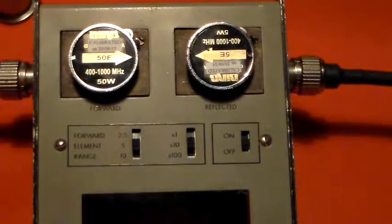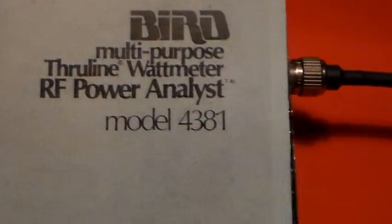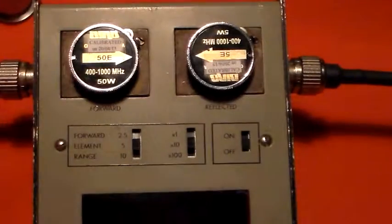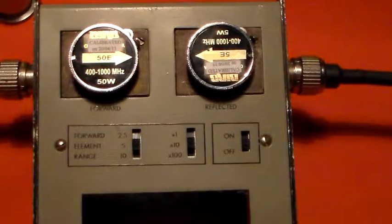This thing is actually optimistically called an 'RF Power Analyst' — not an analyzer, an analyst. That sort of suggests you can just leave it alone and it will go and do its thing and then tell you how it got on. But I've done that and it's remained completely motionless, so it looks like I'm going to have to switch it on and see what happens.